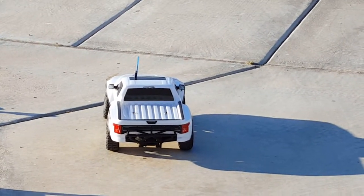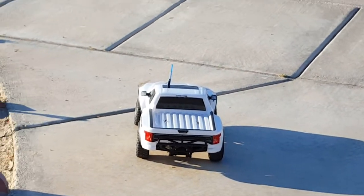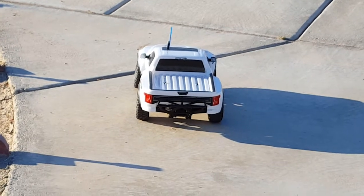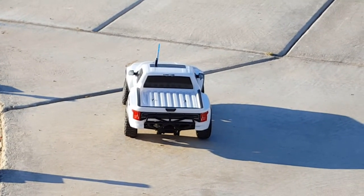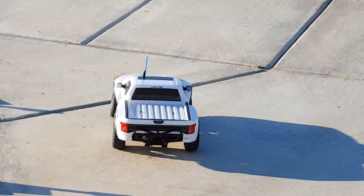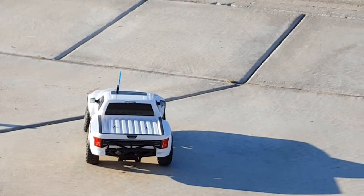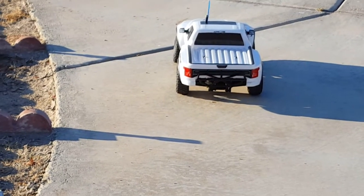This is the Ford Raptor by Traxxas. It's out on the road, sidewalk, and it's getting ready to do a programmed autopilot mission — go to 17 waypoints, perform a function, and then return to home and end the mission.